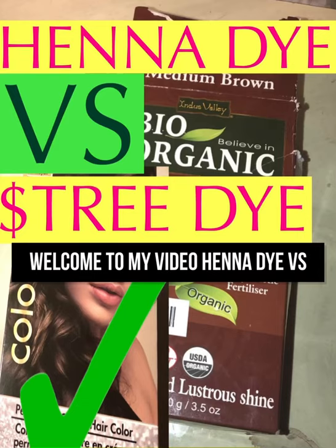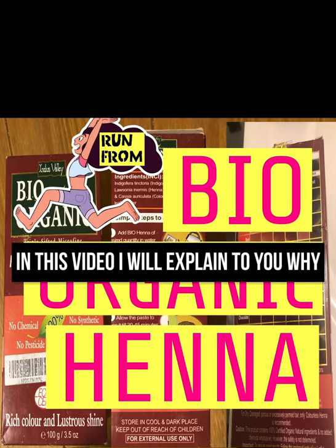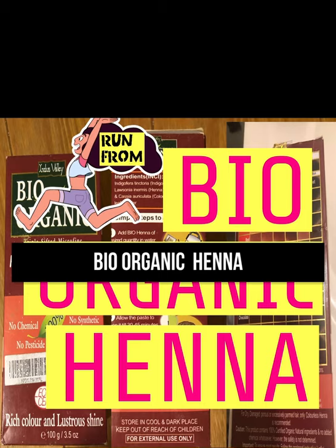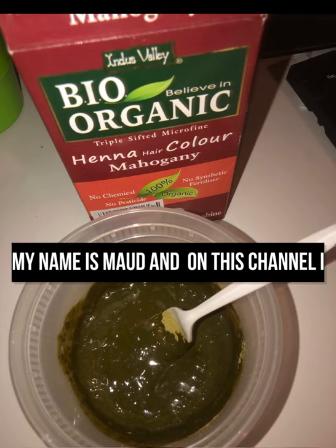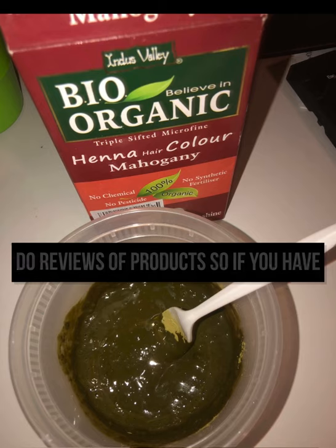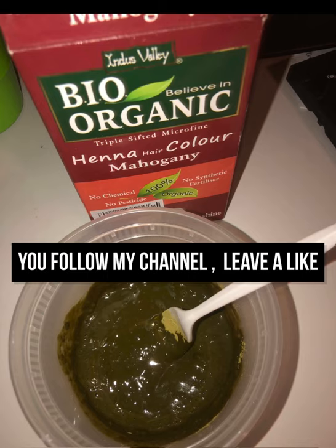Welcome to my video: henna dye versus Dollar Tree dye. In this video I will explain to you why you should literally run from bio-organic henna. My name is Moll, and on this channel I do reviews of products, so if you haven't subscribed, I would appreciate it if you follow my channel.